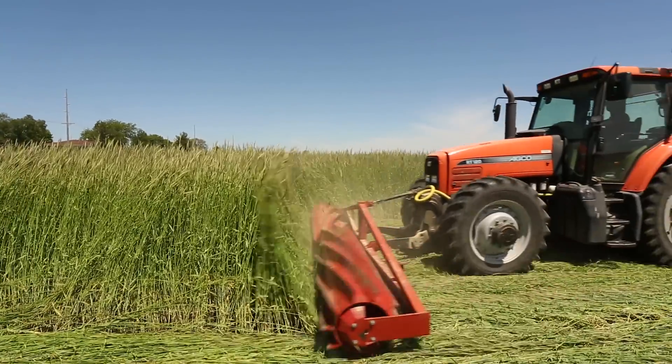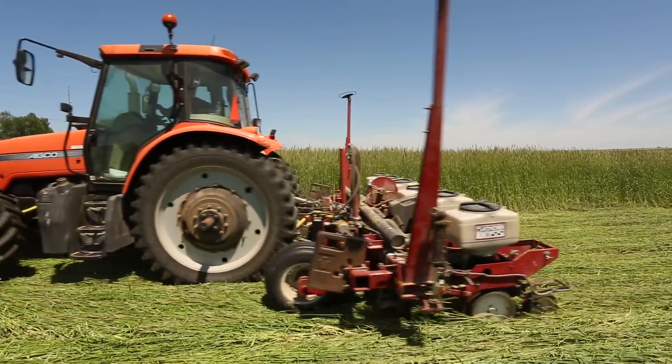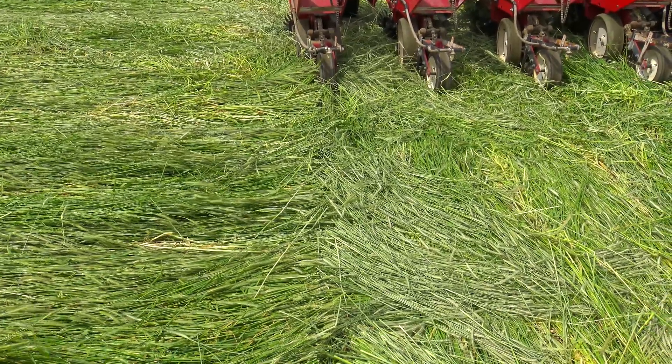To do a comparable experiment, we waited until the rye reached anthesis and then planted like we typically would, rolling down the rye first and then coming in behind with a 30-inch corn planter and planting directly into that rolled mulch.